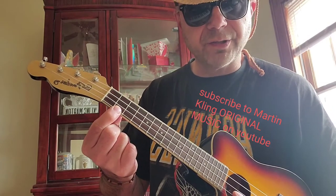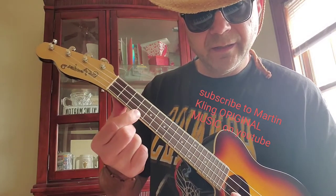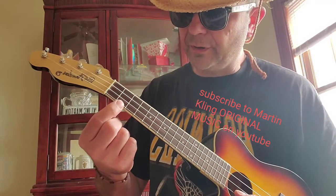But before I hit C sharp, I wanna hit C and slide up. So look...